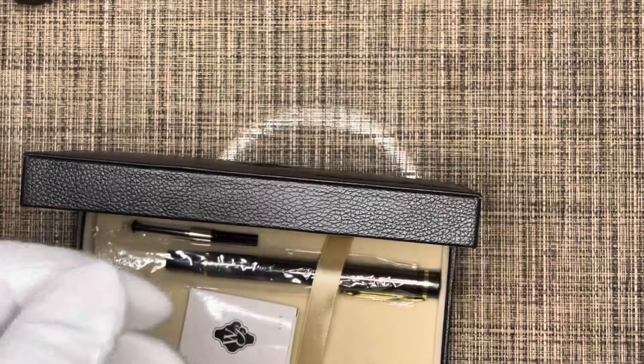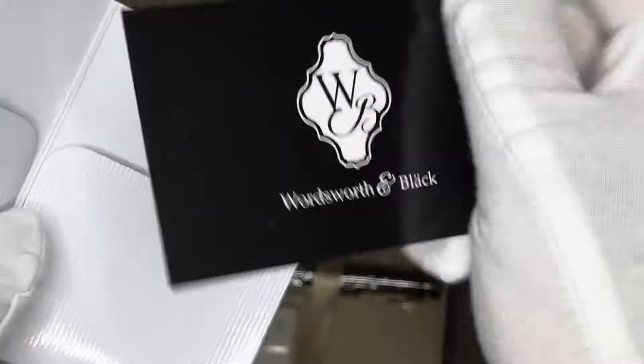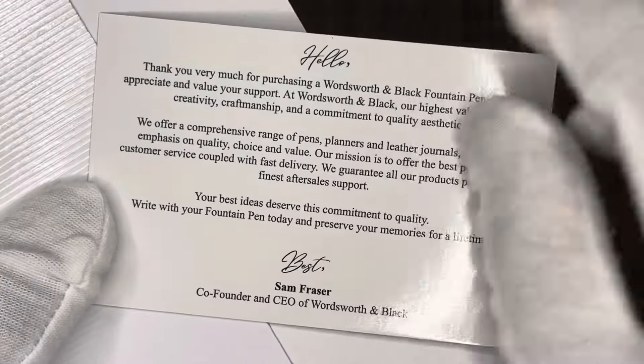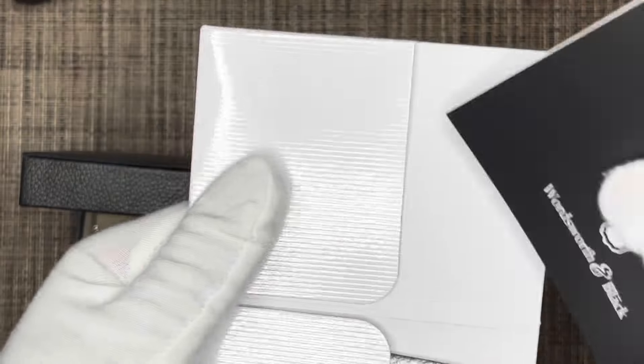On the back of the booklet there's nothing. The folder also contains what I thought was a guarantee card, but it's actually a message from the CEO. Very nice — nothing else in there.